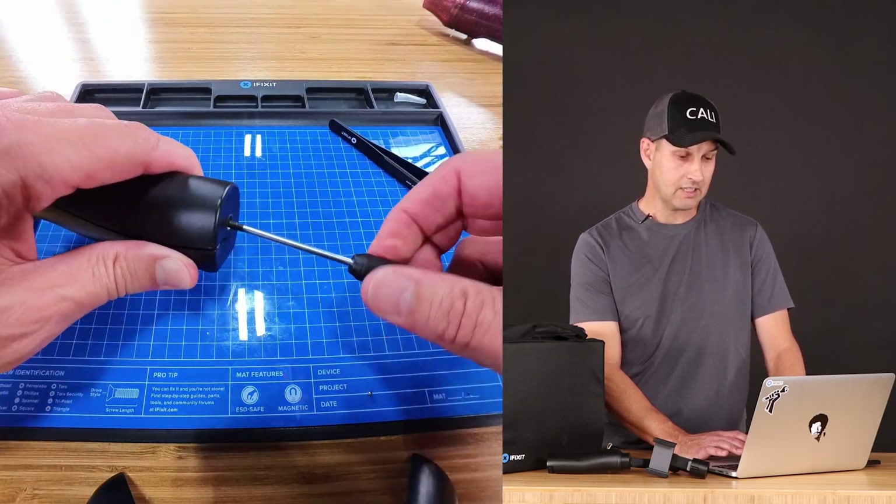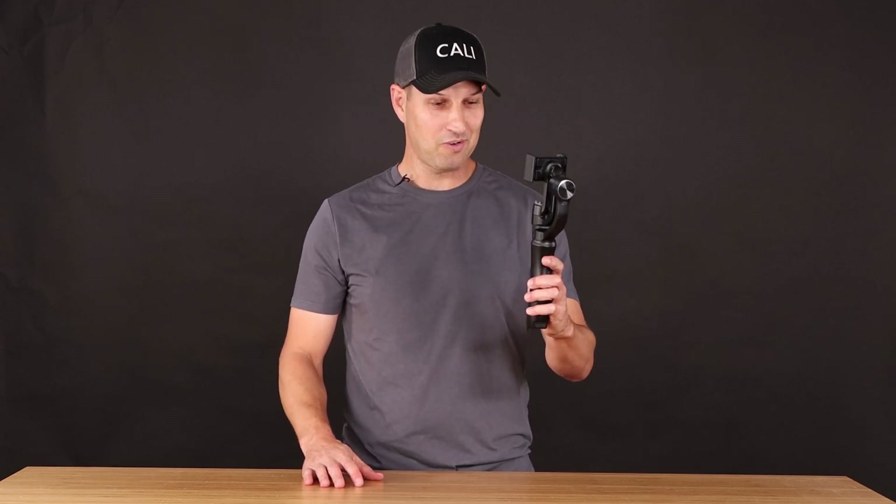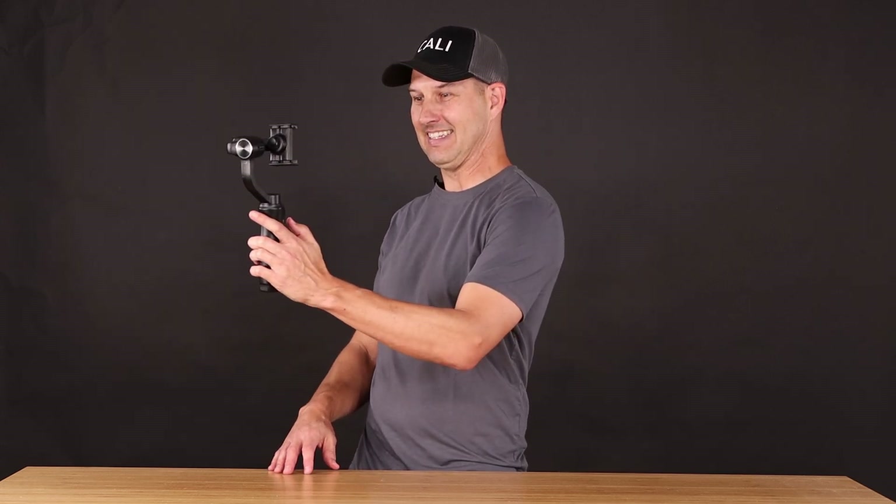Don't forget to replace that screw on the bottom. I've been charging this thing up for a little over an hour and I'm too curious — I want to power it up and see if it actually works. We have life! It is doing its gimbal-y thing. Success!